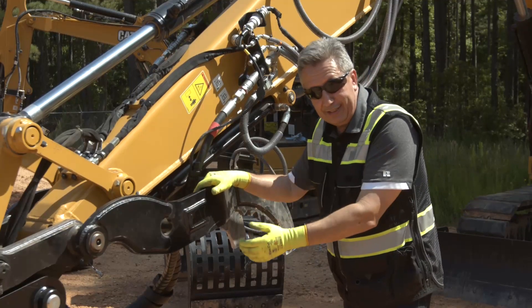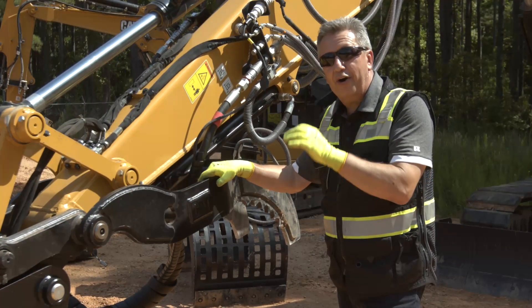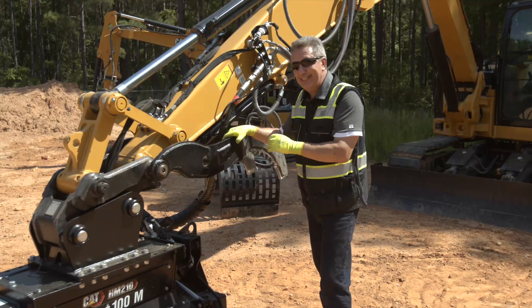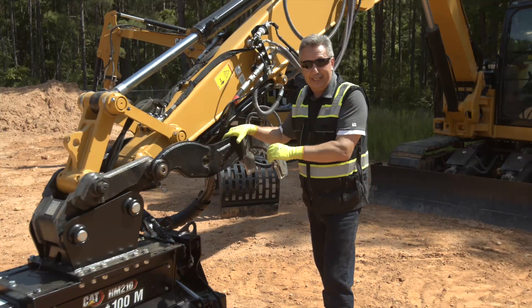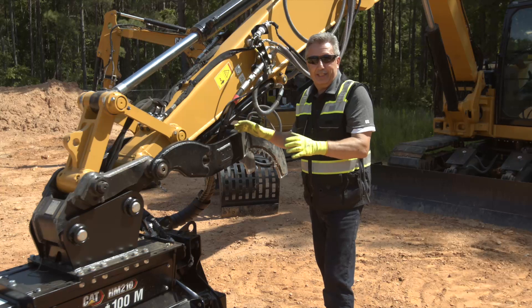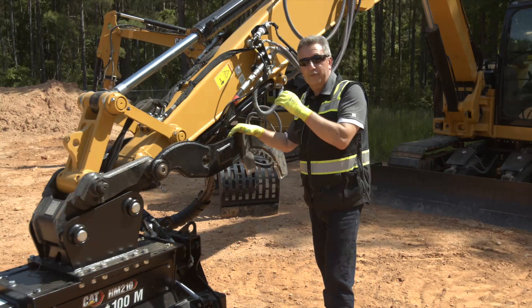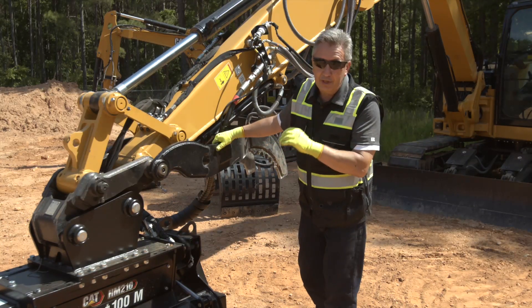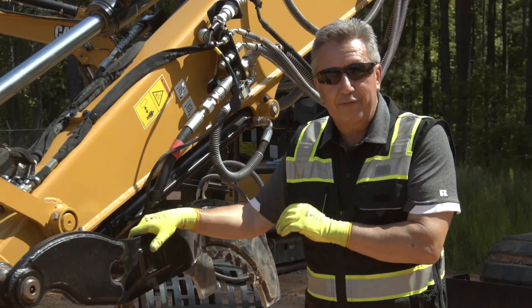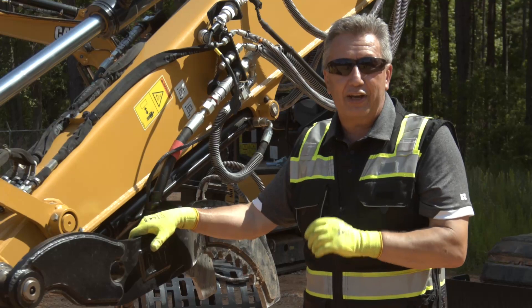For the HM208 and HM210, and whenever you take any hydromechanical tool off the machine, always bleed the pressure off — it makes life so much easier when you go to put it back on again. That applies to hammers, mulchers, mowers, grapples — any of those things. Bleeding the pressure off the machine before you connect something, and bleeding the pressure off before you remove something, is key to not getting frustrated when hooking up and unhooking hydromechanical tools. For further information, contact your local Cat dealer and look out for further how-to videos on YouTube.